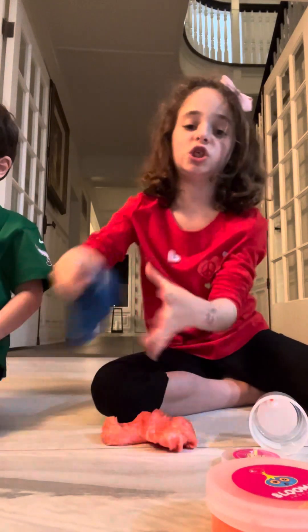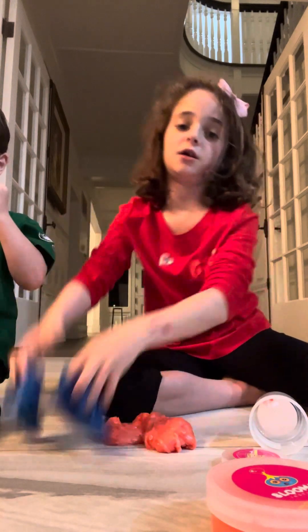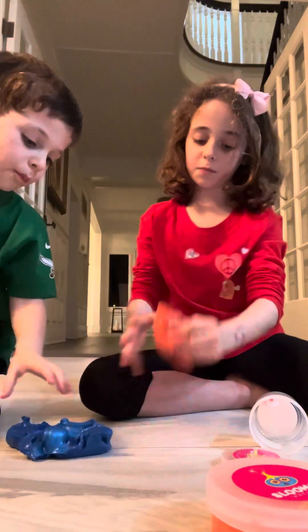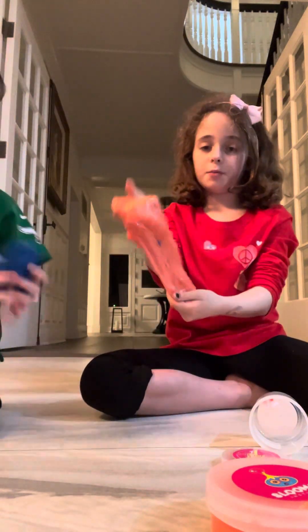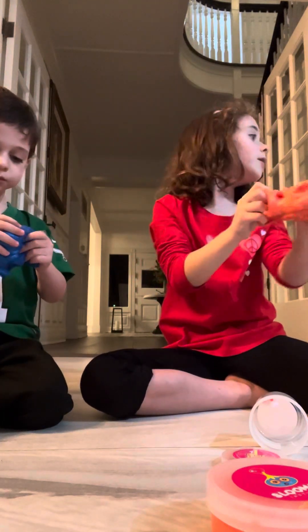Erin's slime is, like, jelly. It's jelly slime. It breaks really easy. Oops. Don't mix. I got a little bit of Erin's in there. That's okay. It'll go up.